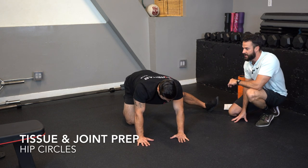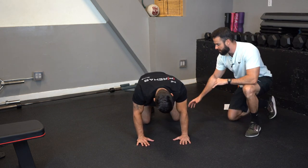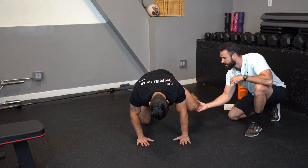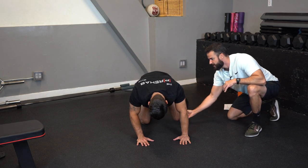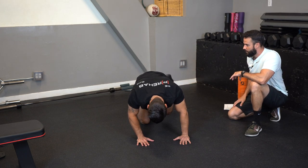The next one is hip circles — go ahead and get on all fours. You can do this two different ways. First, bring your leg up into hip flexion, then back, point the foot up and back down. Repeat this five times, going from flexion to extension, working on the rotary capacity of the hip.